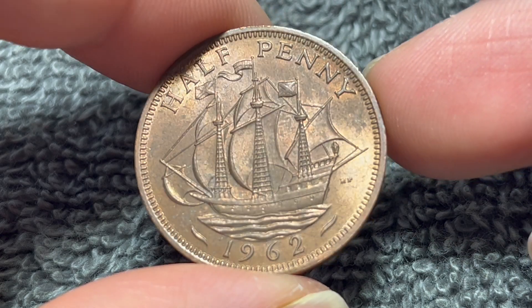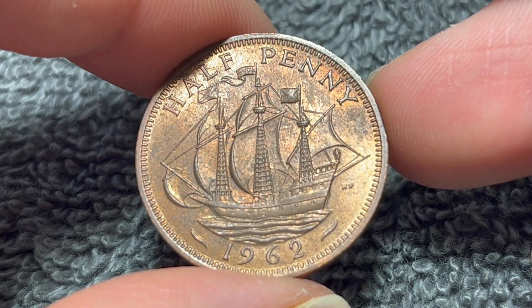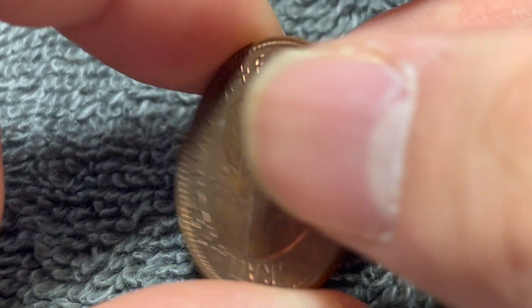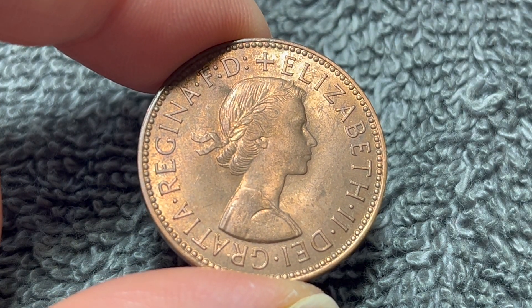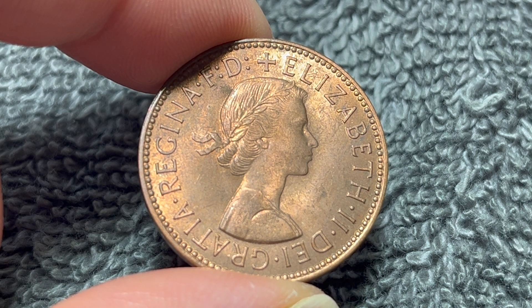Hello, everyone, and welcome to another installment of the Coin Dictionary. I'm Woohoo, and today I've got for you this 1962 British halfpenny to talk about. We'll go over the history, the value, the basics, and any other pertinent information about this coin, so let's get started.